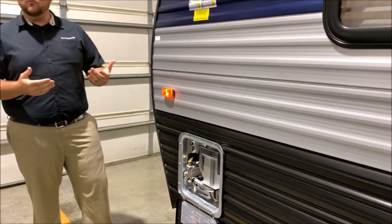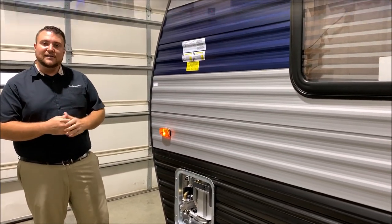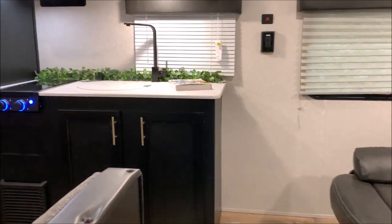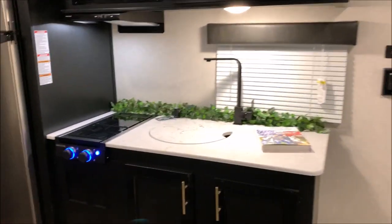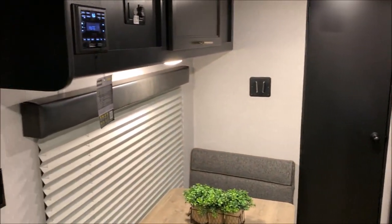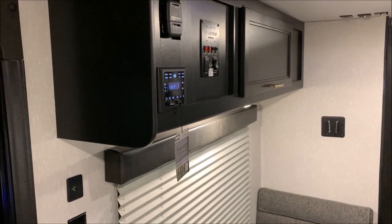That concludes the outside of the Wolf Pup 16 FQ. Now we'll head to the inside. As we move to the inside, you'll notice the new colors they just came out with here. We have a really nice dark cabinetry with some gold grab handles.